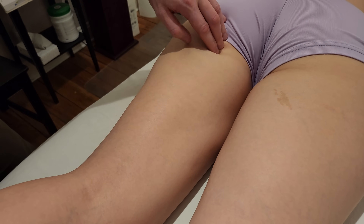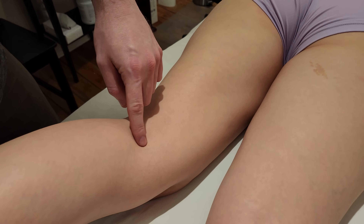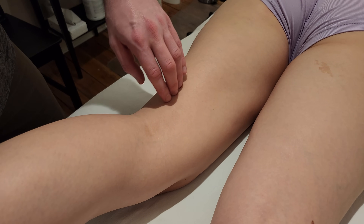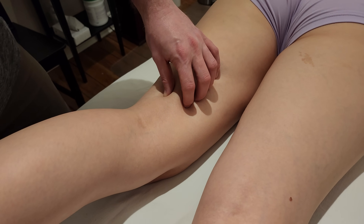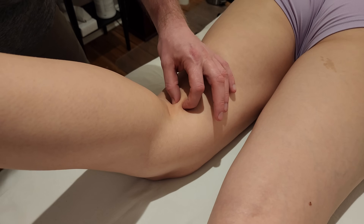For that very reason, I'm actually going to be going down to the insertion, finding that and then working my way back up towards the origin, because it's going to be easier to split the hamstrings apart once I can identify where semitendinosus is. Semitendinosus has a very nice, obvious tendon for us to find.